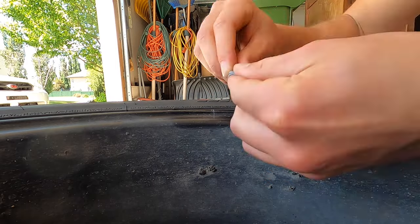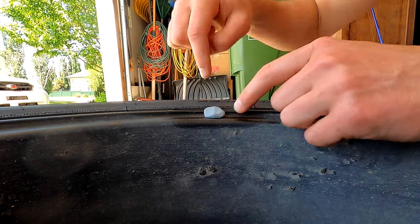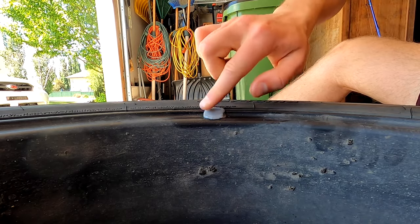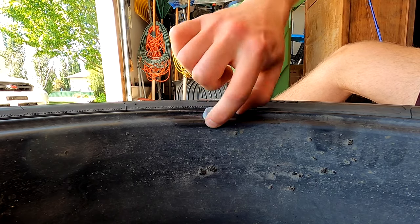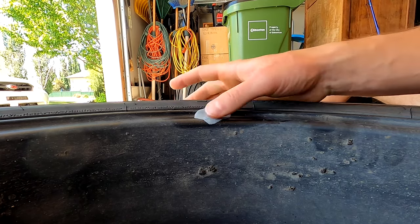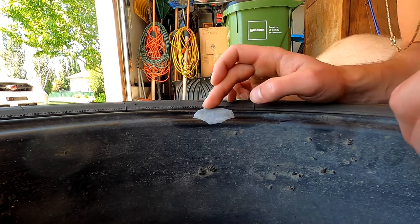Now we're gonna roll it into a ball, stick it just kind of where that crack is so it seats in there, and we'll just kind of work it in on the crack. It's just a little bit tough.